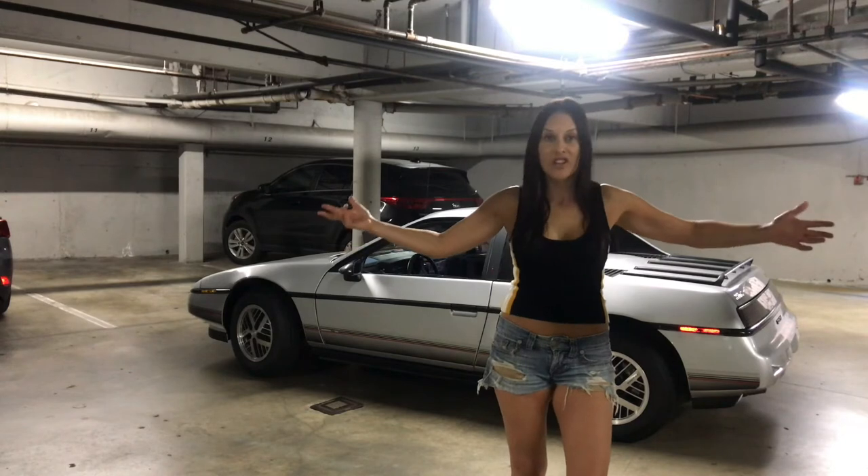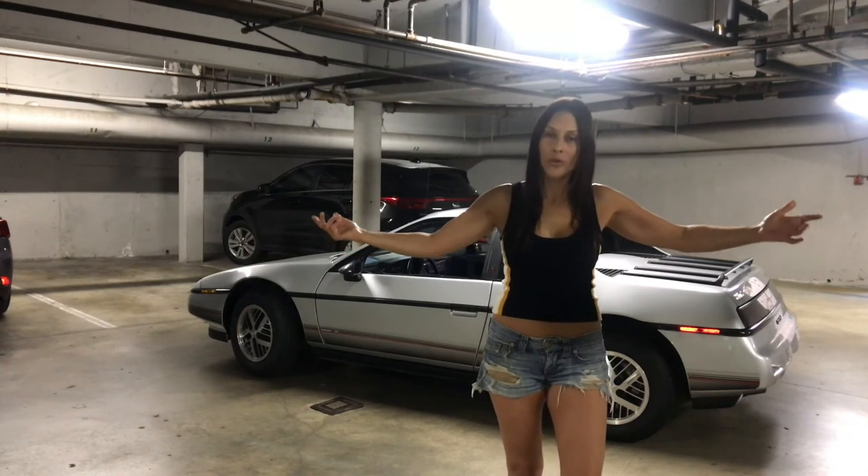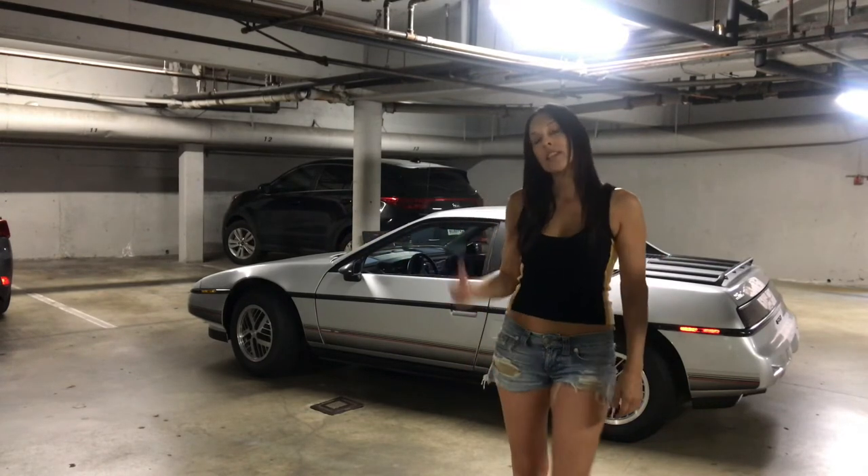And that, my friends, is how you decipher the Morse code out of the ECM in your 1988 Pontiac Fiero. That's it, that's all I got today — easy peasy, quick, painless. I'm going to take this for a spin. Adios!